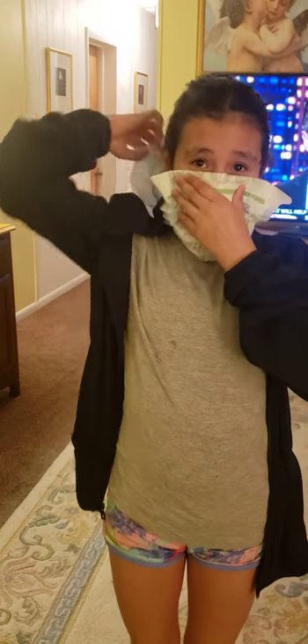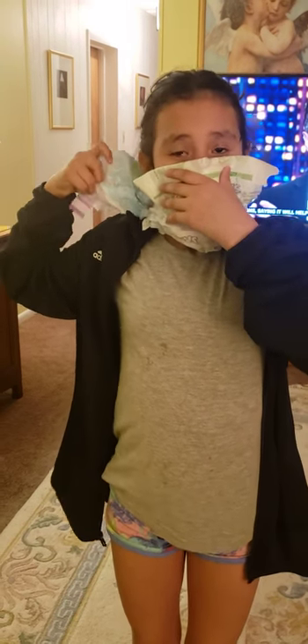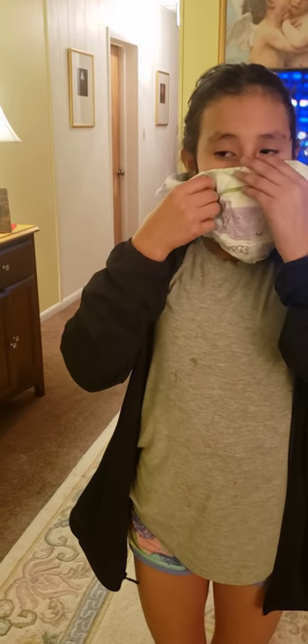you put it on like this. You have to fold it a little bit. Once it's folded, you put it right under your eyes and then put it like that.